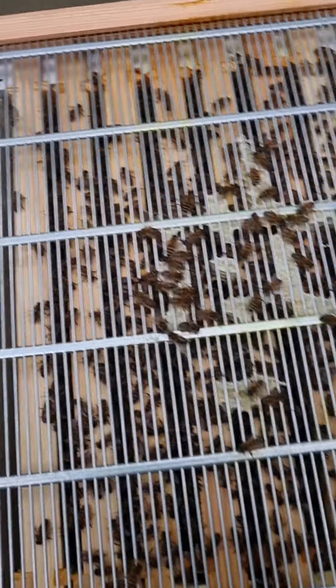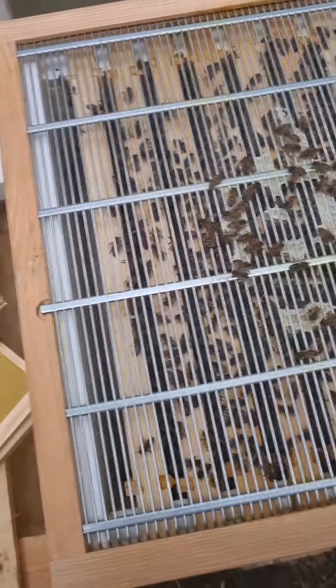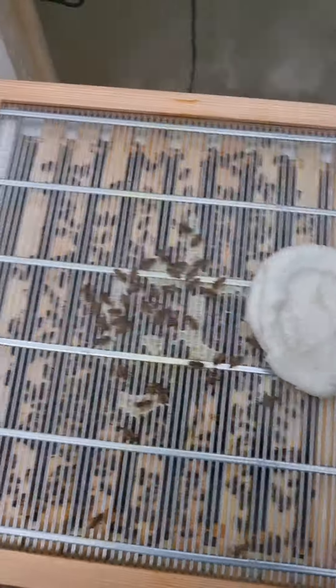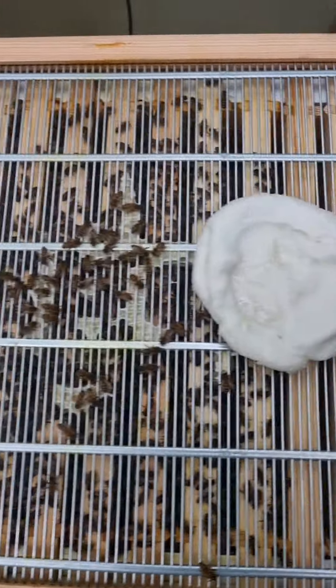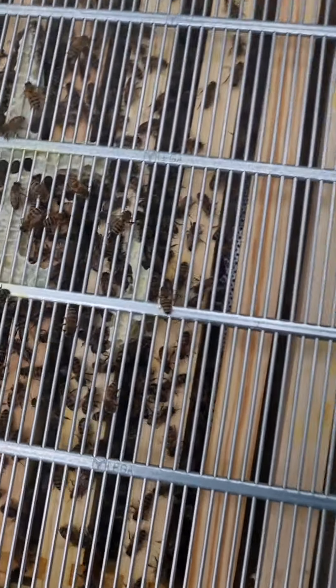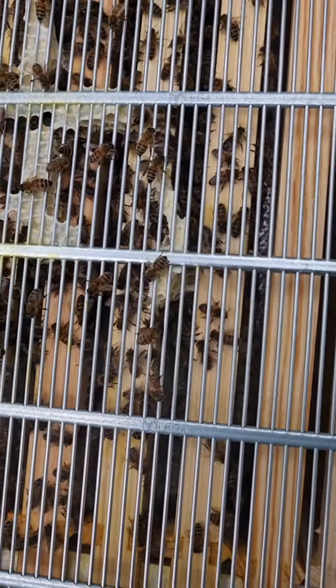These bees are really doing well, they're growing really quickly. You can see from where they were before they've expanded hugely. I'm really impressed.